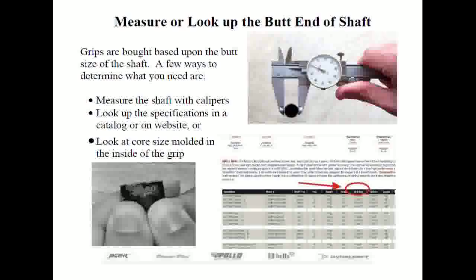Note if any additional tape was placed underneath the double-sided tape on the shaft's butt — this is routinely done to increase grip size. You don't want to put new grips on old tape, so measure the outside diameter of the shaft with tape intact, then remove the tape and re-measure. Record these measurements if you're trying to duplicate the size.